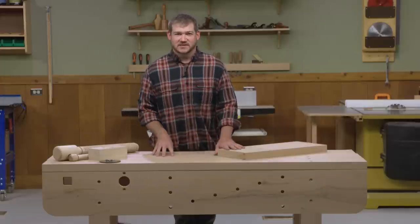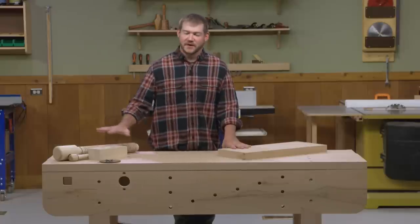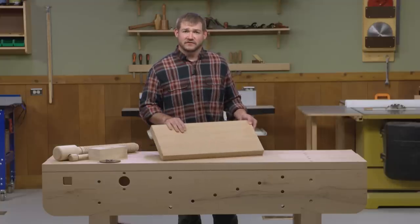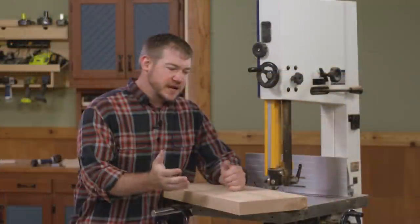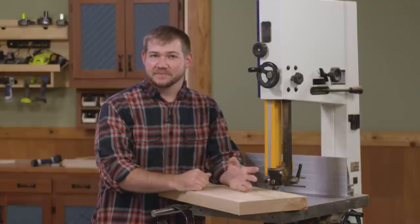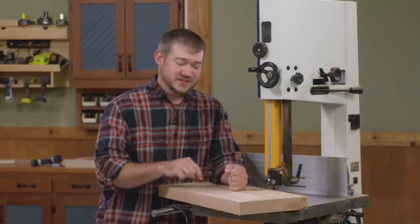We're going to attach our vise using a pre-bought wood screw kit, but we'll talk about that in a little bit. The first thing we need to do is take a piece of stock and make it the front jaw of the vise — so we'll head over to the bandsaw. I'll rip it to width, use a miter gauge to square up the ends and cut it to final length, then simply radius those two corners. After that, we'll head over to the drill press to drill a couple of holes.